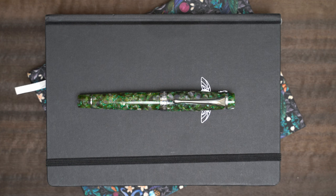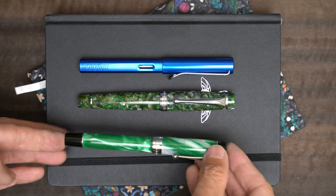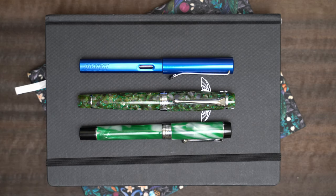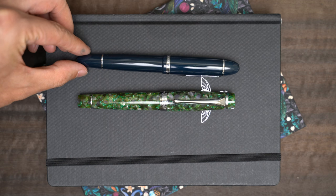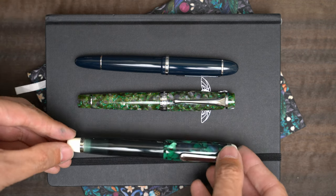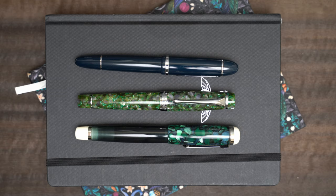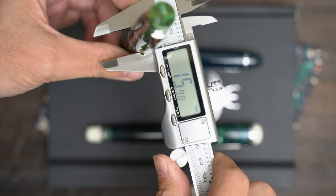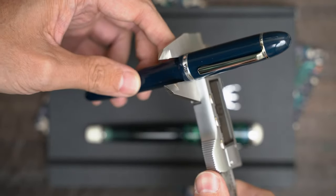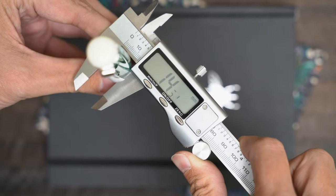I mentioned earlier that this pen is bigger than I expected. For comparison, here it is next to a Lamy All-Star and a Jinhao 100 — it's a little longer and thicker than both of them. For some bigger pens, here's a Jinhao X159, and here's an Opus 88 Omar. These pens are both a little bit longer than the Magna Carta, but the Magna Carta is still thicker. Right below the cap, the Magna Carta is about 16mm in diameter, maybe just a hair less. The Jinhao is about 1mm smaller, and the Opus 88 is even smaller than the Jinhao.